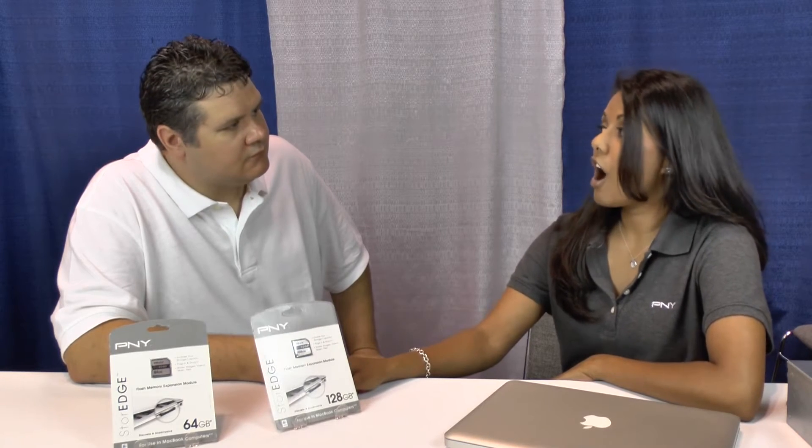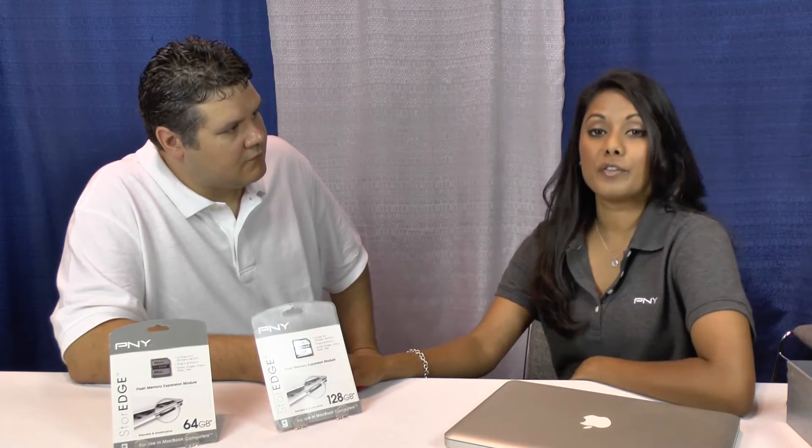Are these available now? We just launched them here at Flash Memory Summit. They're brand new. They are available on PNY.com and will be available at select retailers and e-tailers shortly. Available in 64 and 128 gig capacities. They're manufactured right here in the USA — PNY is very proud of that, because we do have our brand new state-of-the-art facility in Parsippany, New Jersey.